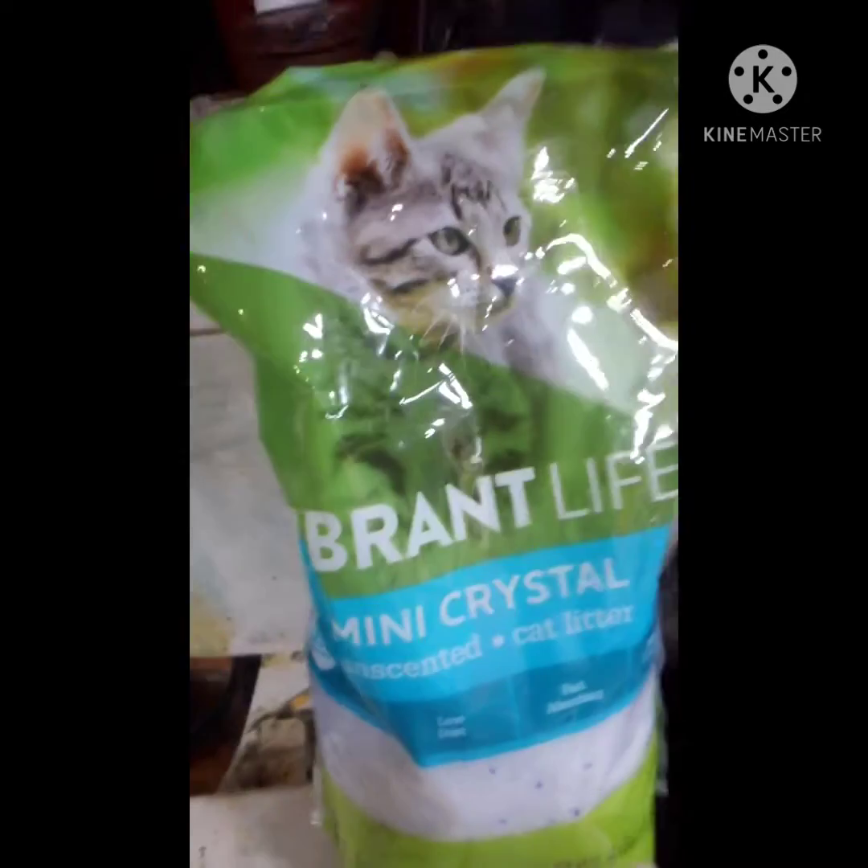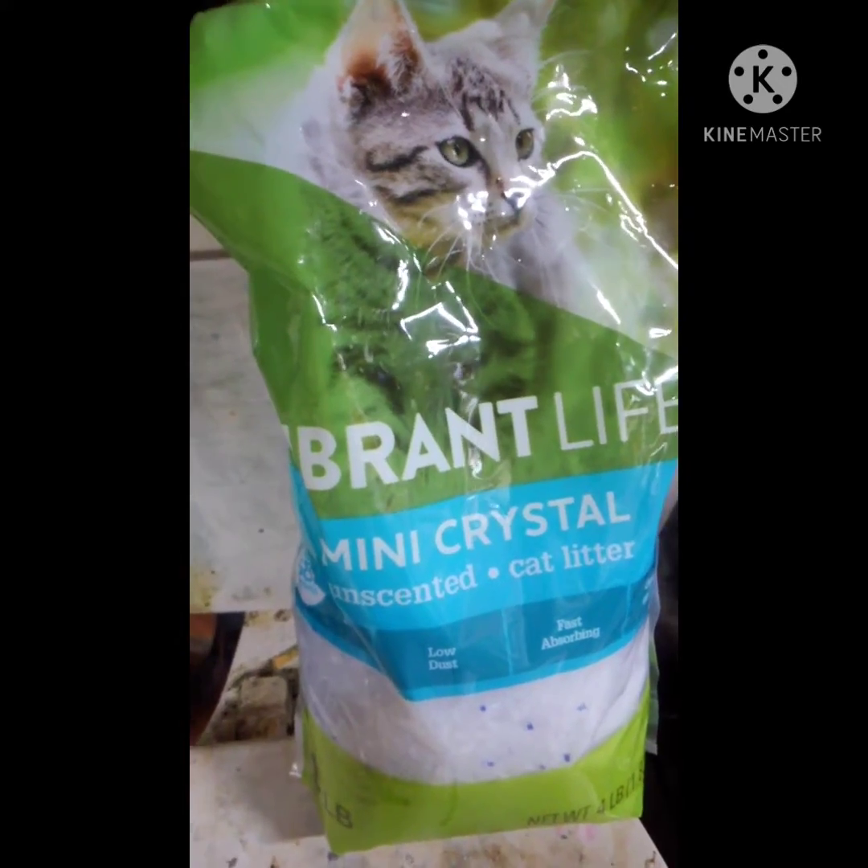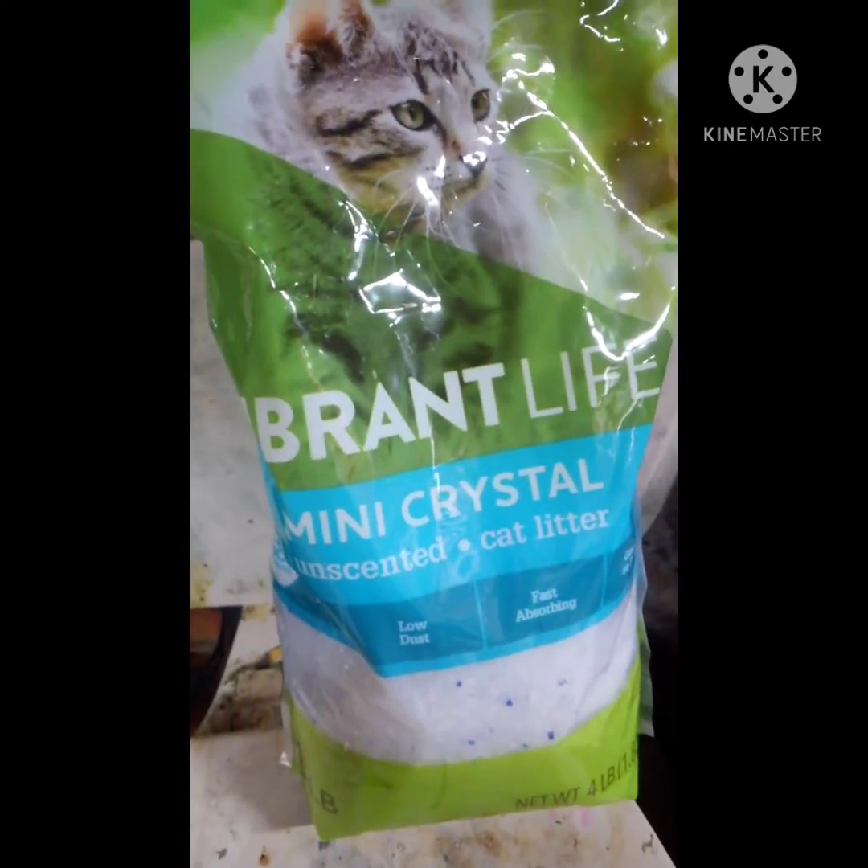The reason I have this cat litter in here is that it's made out of silica gel crystals. You can see there's blue, clear, and white color in there — it's all just different shades of silica gel, even though it is all still just silica gel.